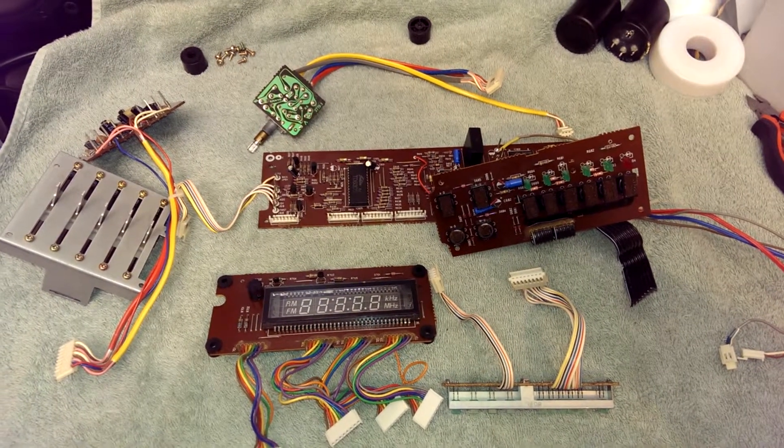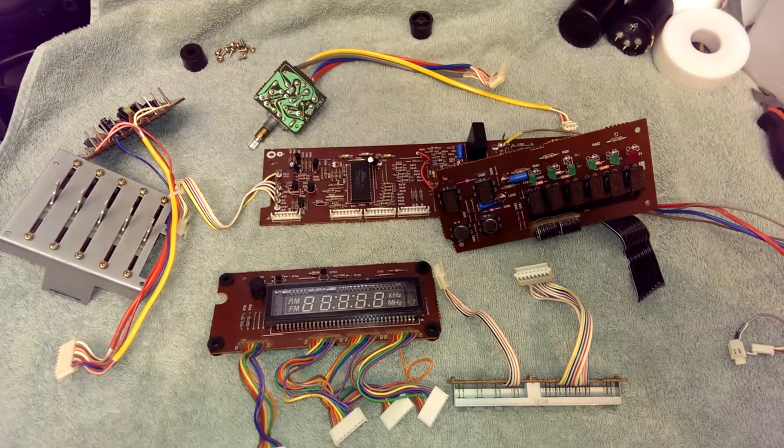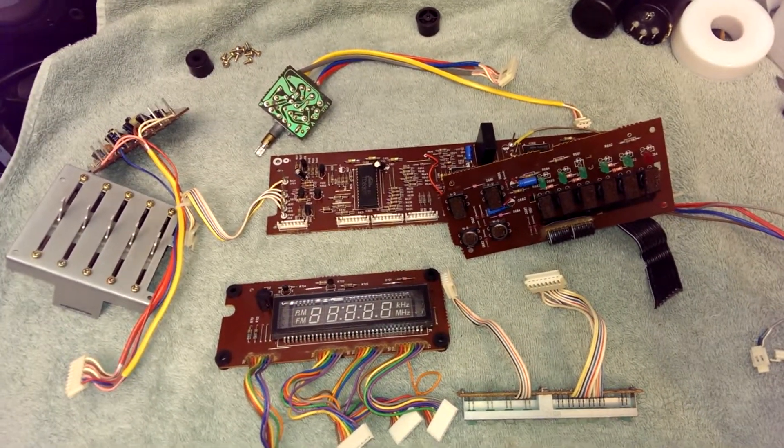I took off the front panel from the Fisher RS-280 to clean it, and here's what's underneath it.